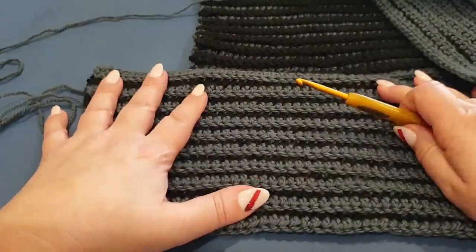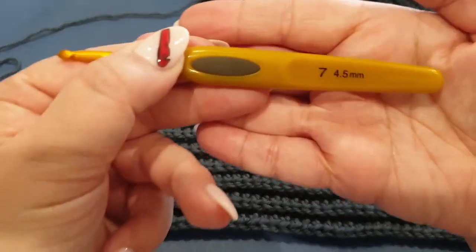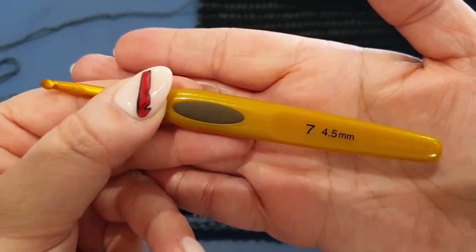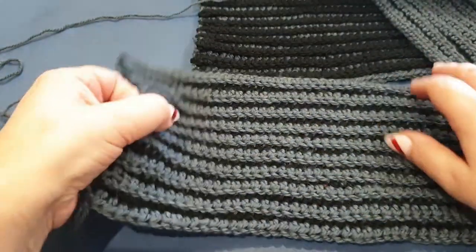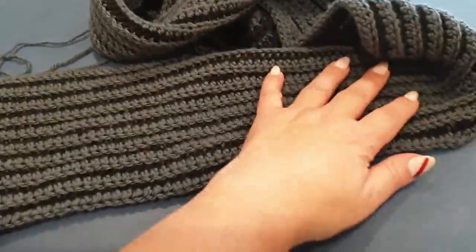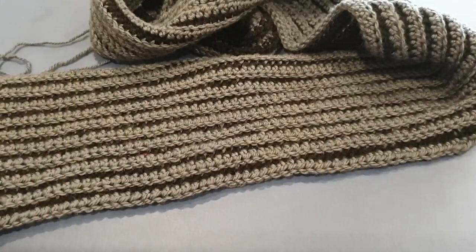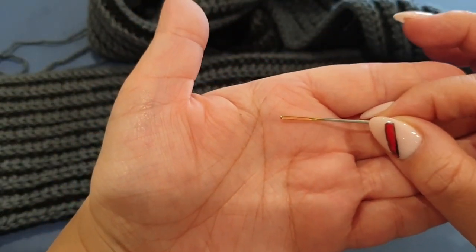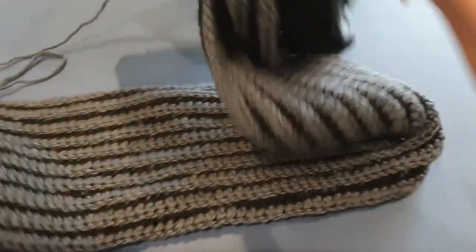For those of you who have already done the scarf and would like to do the border, this is what we're going to do. You will need your crochet hook that you actually started with — we started with a 4.5 and we're going to stick with that. You will need your piece obviously, and you will need your scissors, and you will need your darning/sewing/weaving needle. We need to weave in those ends — we can't leave them out. Okay, so we are just going to get started now.